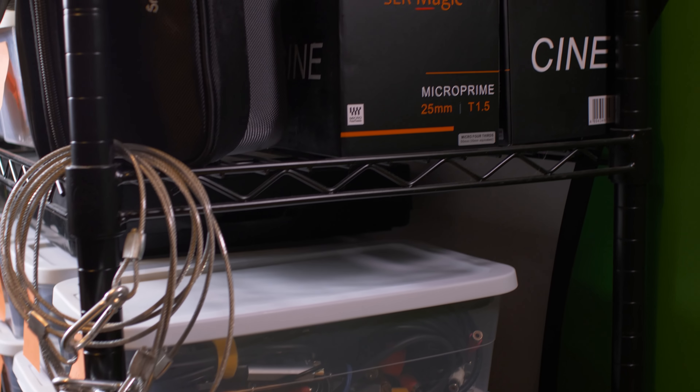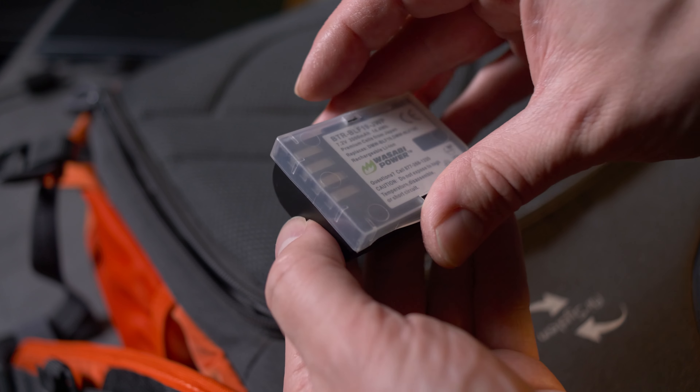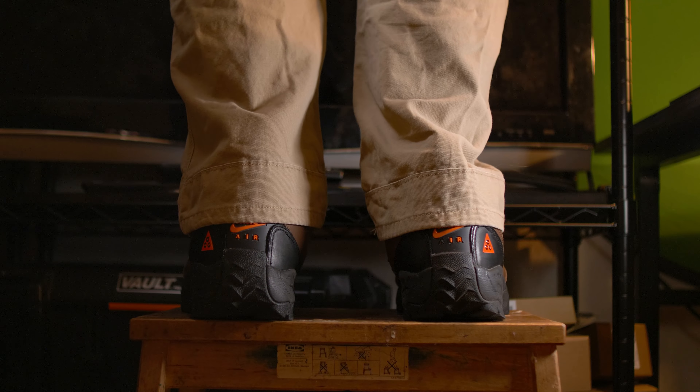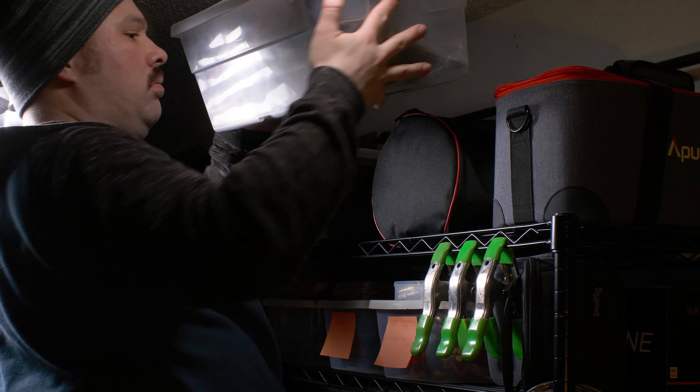If you have the space, keeping the original box is really good for when you go to sell or ship gear. Also think about safety as you organize — not just protecting your gear but reducing the chances of injury. Anchor shelving to the wall so it can't tip over and break your expensive gear or injure someone. Store batteries and electronics safely in appropriate cases or containers. Keep heavier items on lower shelves, use a step stool for higher items, and make sure bins on high shelves have lids. Consider using silica gel to absorb excess moisture and protect your gear from the environment.